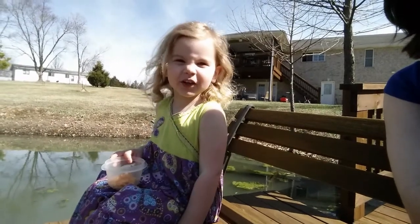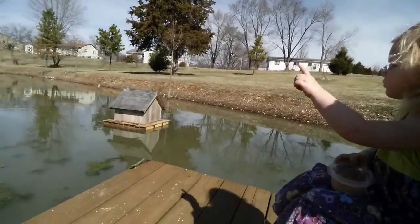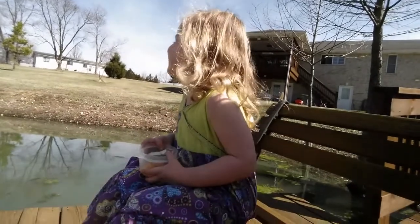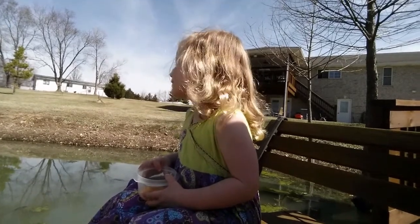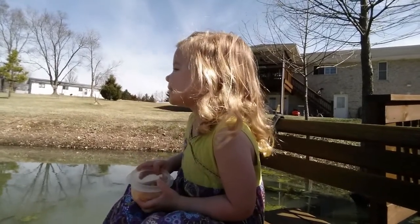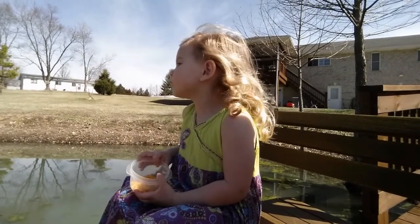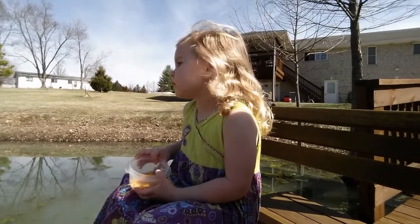The duckies weren't in a tree — yes they were! Why are you following them over there? You want me to film over there? I don't know if they can see the ducks. The house is still there. You want me to feed the fish? You'd rather feed the fish than the duckies? Do we have duck food? Maybe — that's a yes. Then yes, okay, let's do it.